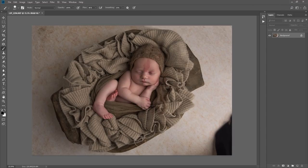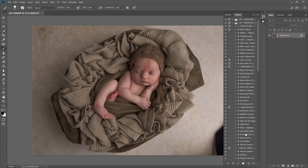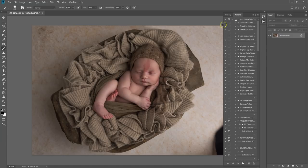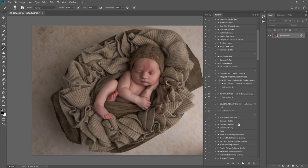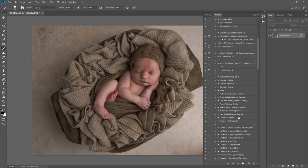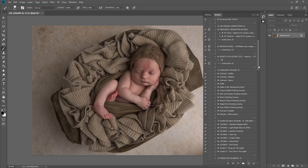You don't have to do any installing aside from double-clicking on the actions palette. Go to Window > Actions and they will appear. This is the LSP signature newborn collection for Photoshop. It's in a folder and you can see all the actions included — manual actions, paint-on actions, finishing touches, black and white actions, Facebook resize — everything is here.